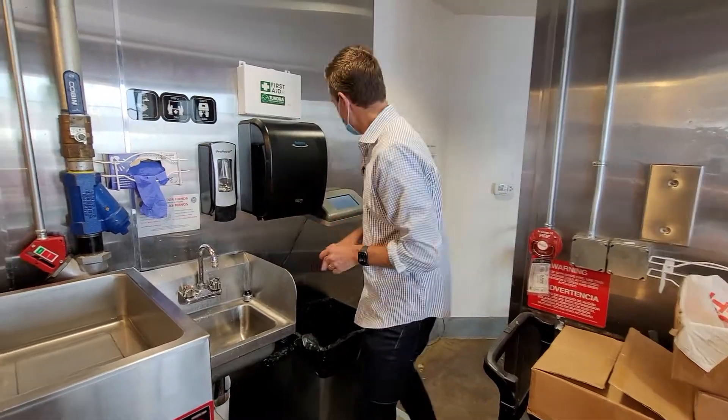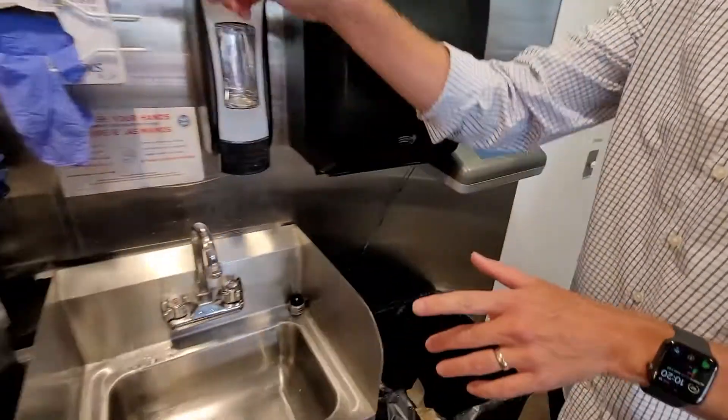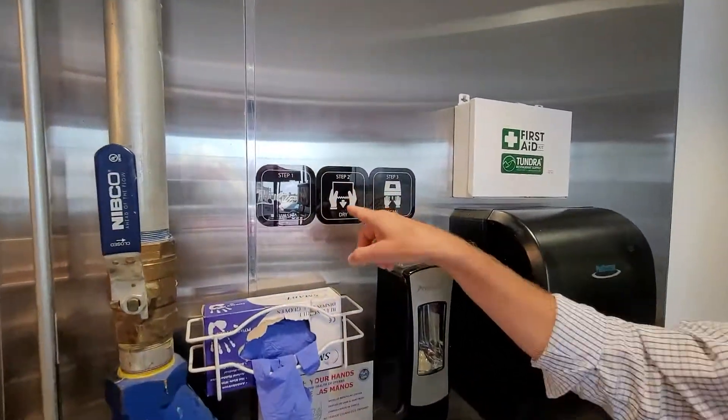I'm going to test it out. This is where I'm going to scan my hands in just a second, but first you start with step number one, which is wash, then dry, then scan.